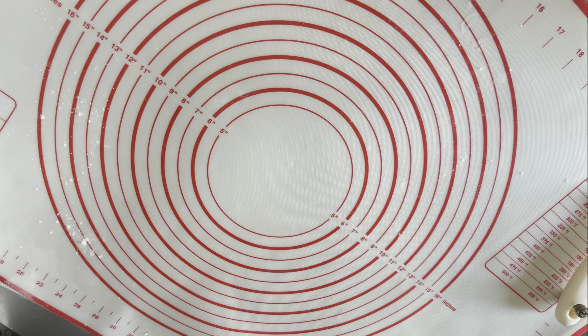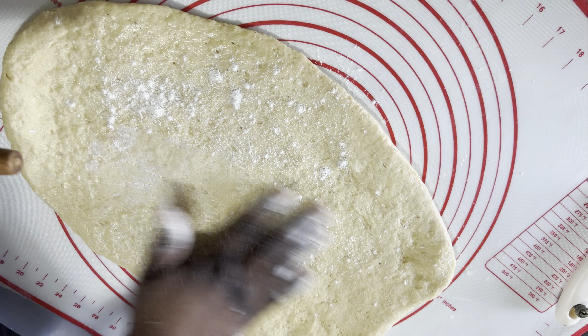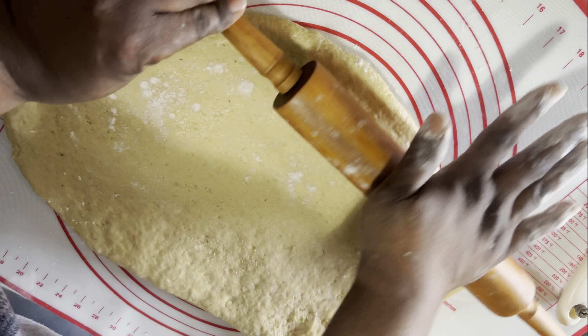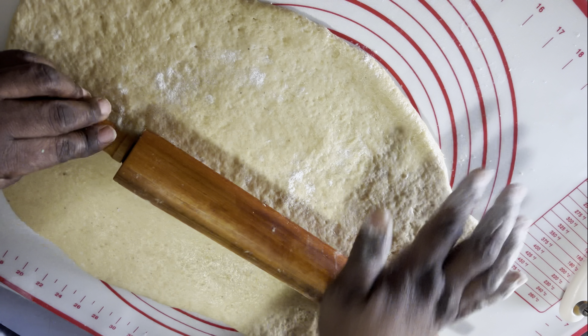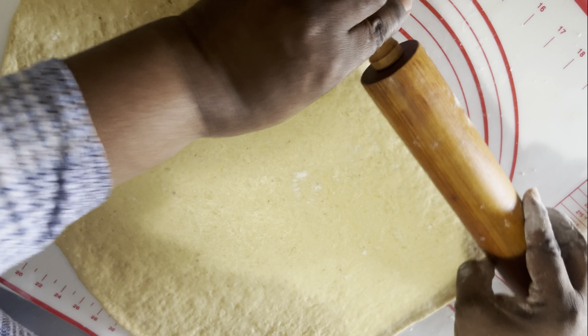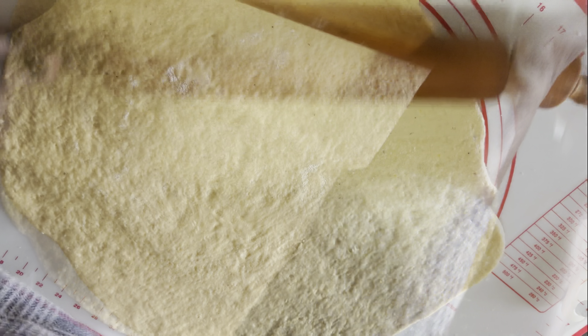So I'm just going to leave it here for about five minutes. I'll use my bowl to cover it, and in five minutes I'll come and check on our dough. Okay, let's check on our dough — this is our dough now, nicely made. I'm going to roll it and start cutting it.